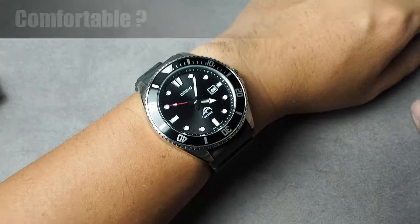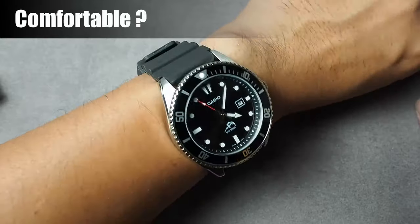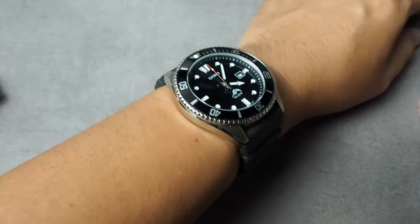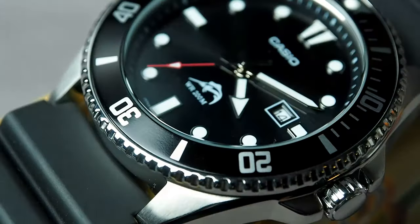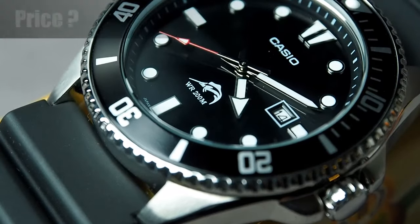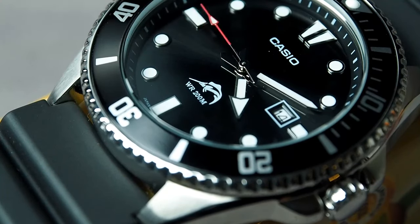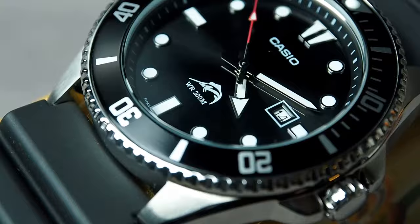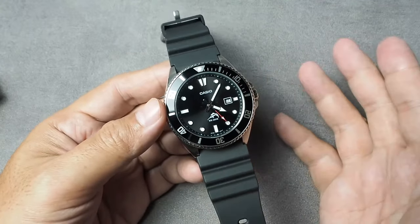Here's how this 44mm watch looks on my medium wrist. The MDV106 sits well and wears comfortably on the wrist for extended periods. Of course, it's not the lightest, as it uses stainless steel, but still very wearable. This watch is currently priced at about 50 to 70 US dollars on Amazon, and with its impressive features and build quality, that's an exceptional value for money. If you're familiar with the usual price of diver watches, then this one is easily a very competitive option.